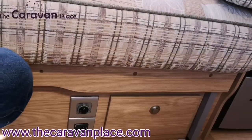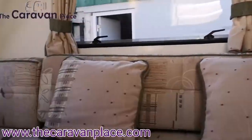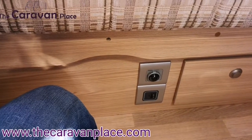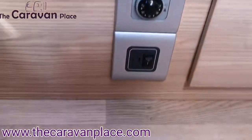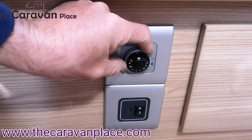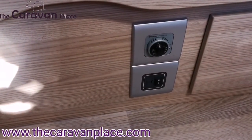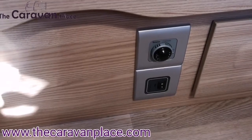On our hot water system, we need to make sure we've got gas through the system first. The controls are just underneath our seats where we've got the main power units. Once we've got all our water through, to put our electric hot water on just pop that bottom switch on — that does our electric hot water. If we want gas hot water, we literally just pop that to the flame, wait and make sure we get the green light and it stays lit green. On the outside, as mentioned, we've got to make sure we've removed that flue cover — if the white cover is on there when using gas it just won't light and will cause issues.